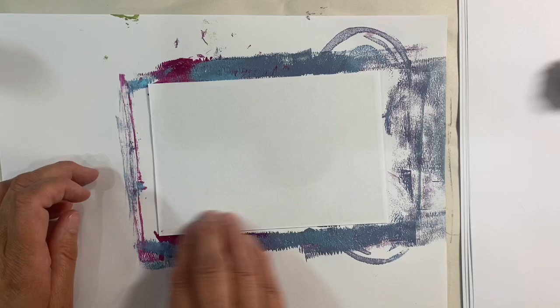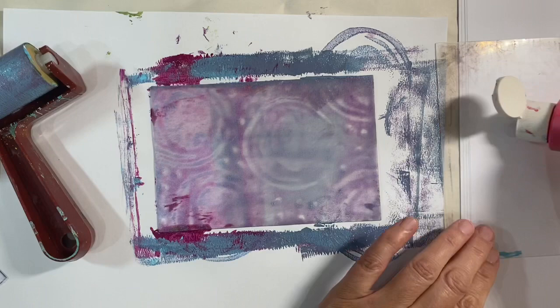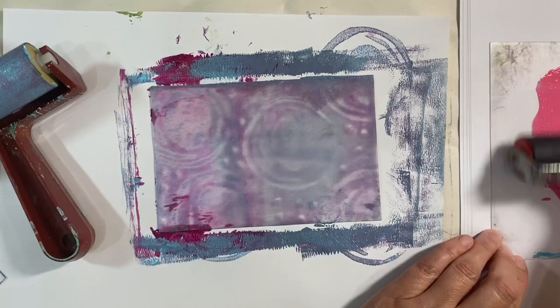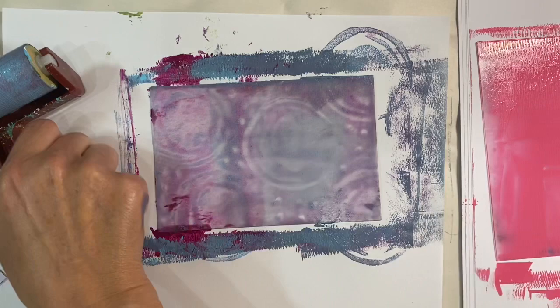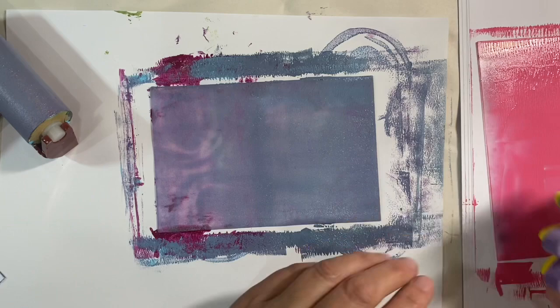Another thing we can do is use two plates together. I'm just going to spread some pink paint out on this second plate — I'm going to use a clean brayer for that just so that I don't contaminate my colors. I'm going to use the leftover paint that's already on the roller. This time I've got one of these kids' foam stamps and what I'm going to do is just dab it — we'll start in the middle — just dabbing it in the paint.